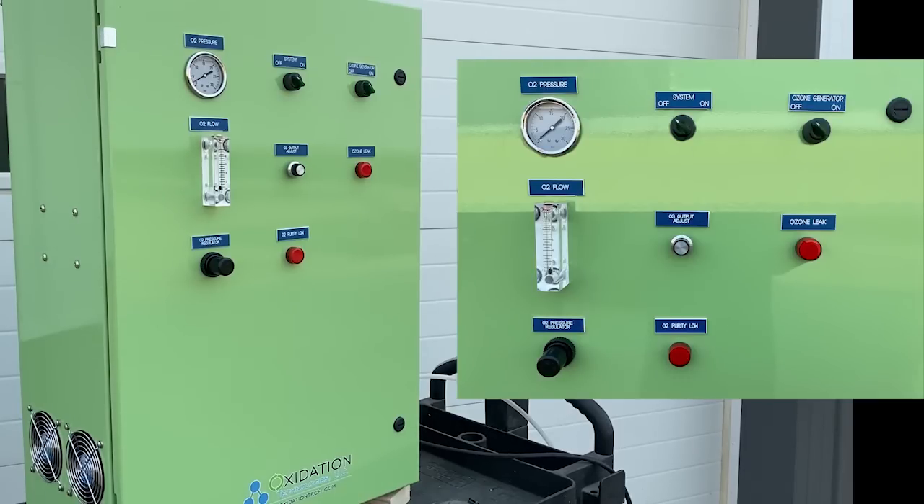Below that, in the second row, we have the oxygen flow meter, which tells us how many liters per minute of oxygen we are getting, between 0 and 10 lpm. To its right, there's the ozone output adjust knob, allowing us to control how much ozone is being produced from 0% to 100%.